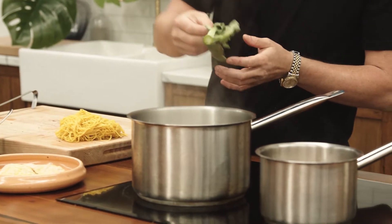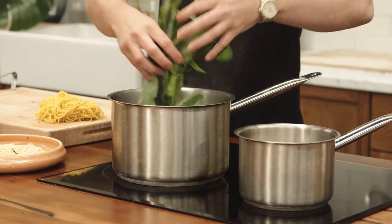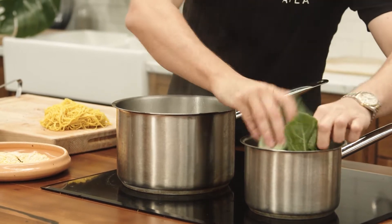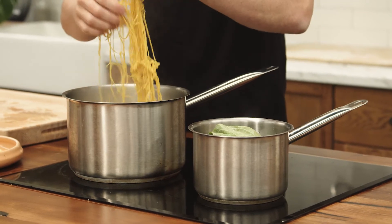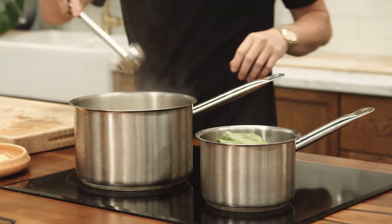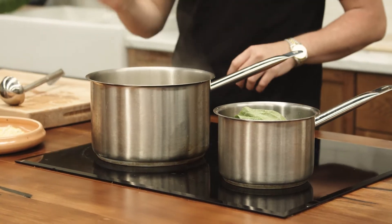With one minute left, in goes the Chinese broccoli for a quick poach. Then I'm adding the noodles into the pot of water, boiling them for one minute. We'll be ready to take the eggs and noodles out in one minute.